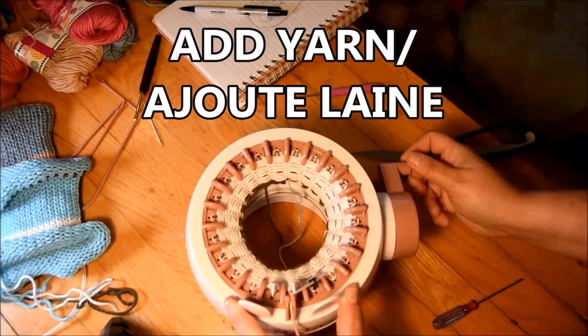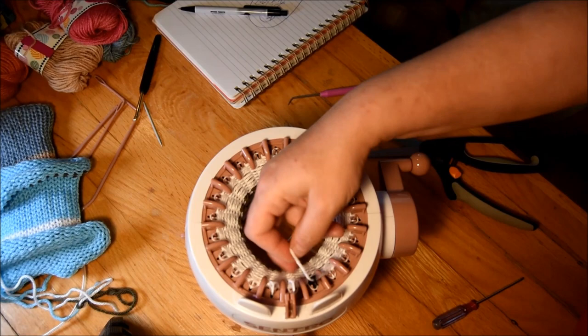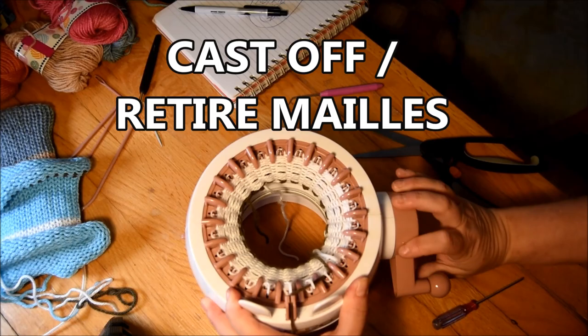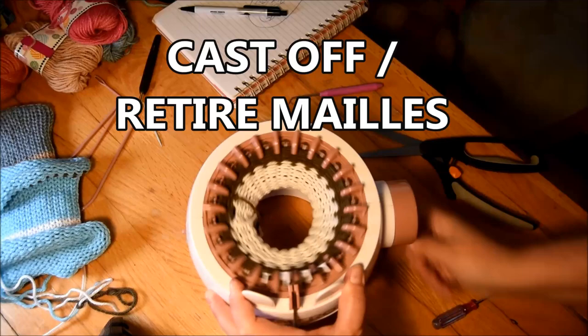So I stop at ten rows, put the yarn in the middle, pull a little bit on it, come back with the waste yarn, put it closer to the other one, make sure it's been grabbed correctly, hold it, and then crank till you run out of yarn.